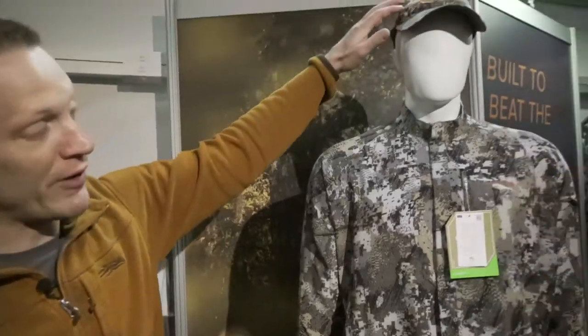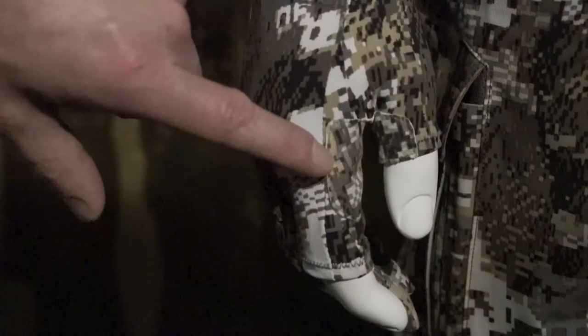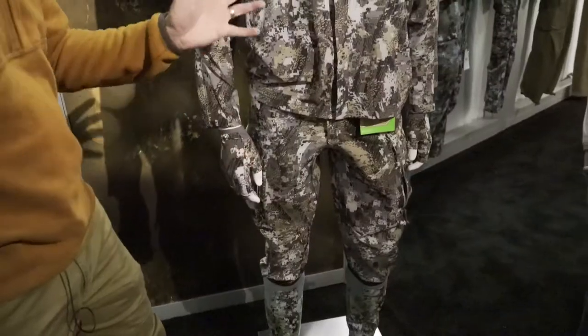We have a low-profile crown hat with mesh back and low-profile buckle. The gloves are nylon Cordura with an axo-weight palm, which is a really durable palm material. So that makes up the entire ESW system.